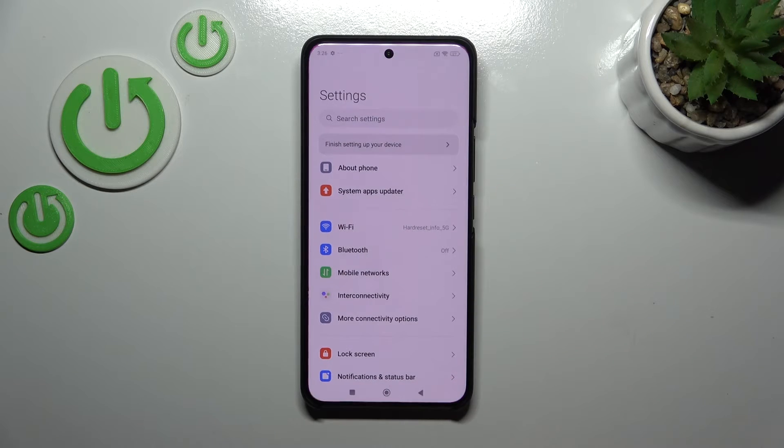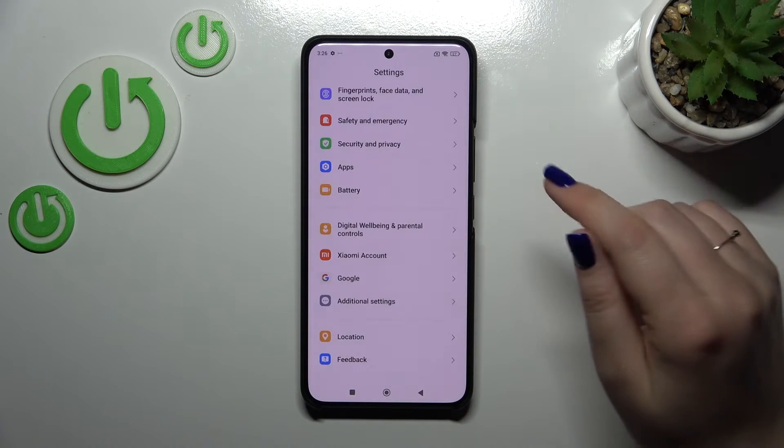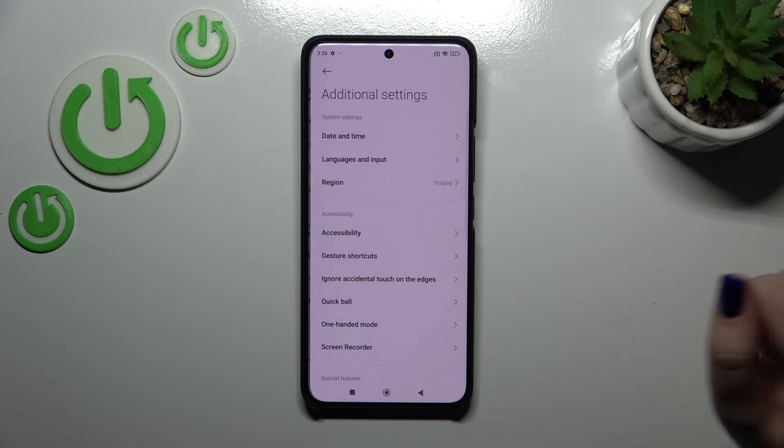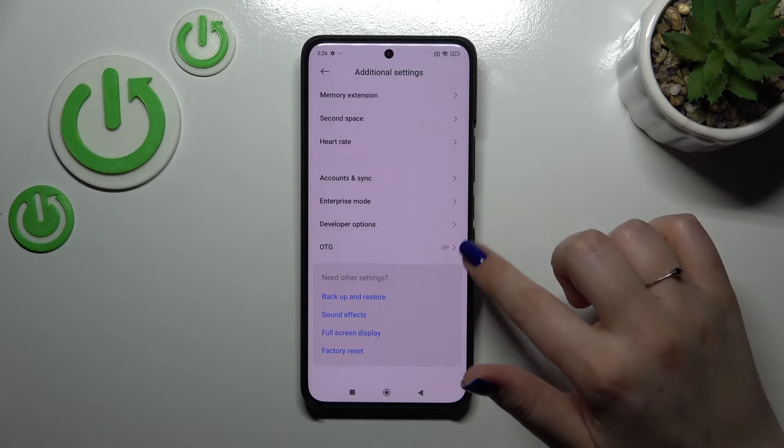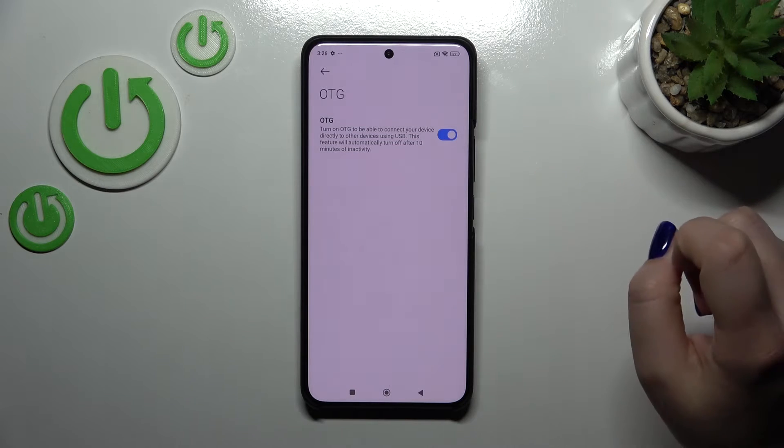Let's start with opening the settings. Here we have to scroll down to the very bottom to find Additional Settings. Then let's scroll down again and localize the OTG, so let's simply tap on it and tap on the switcher.